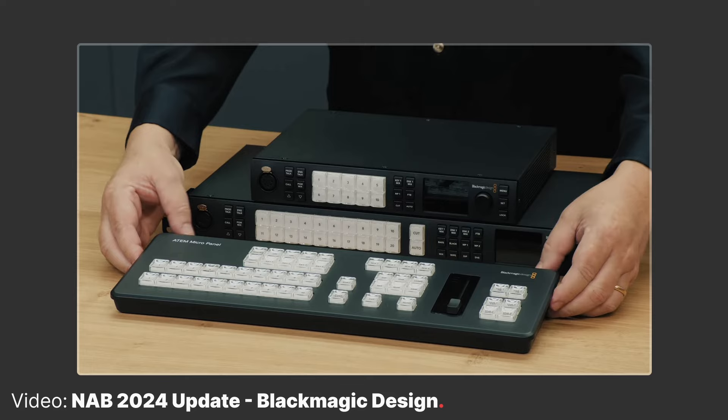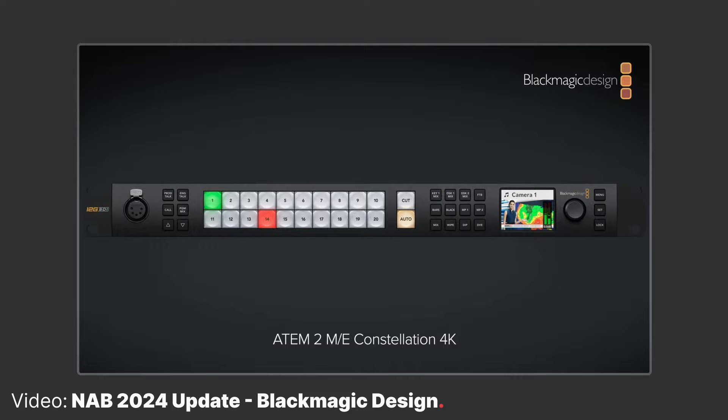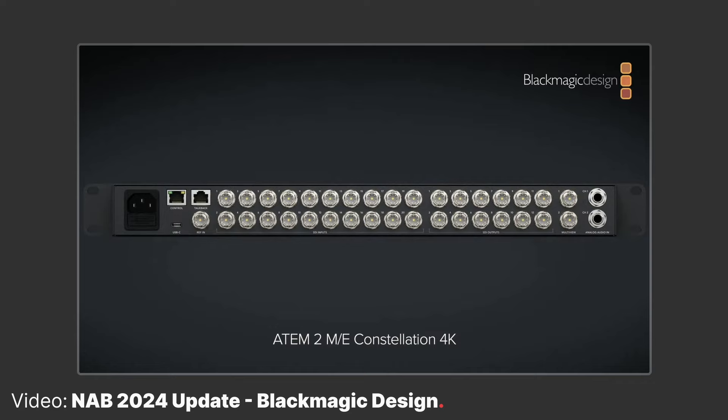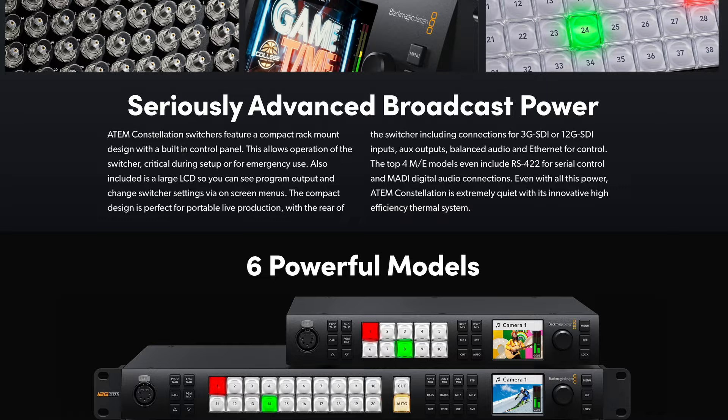Let's get you in the loop on all the ATEM updates from Blackmagic Design at NAB 2024. First up, we have a 4K version of the ATEM 1ME and ATEM 2ME Constellation switchers. These are effectively the same as the HD models, but they'll support inputs of up to 2160p60 and let you run your full production in Ultra HD mode. It's been about two years since the launch of the HD version of these switchers, so it's about time we see this 4K launch.